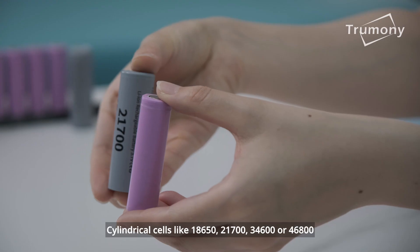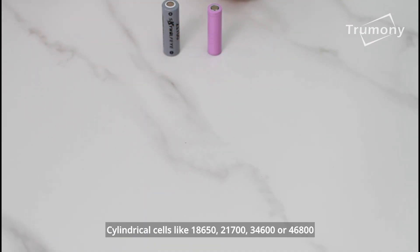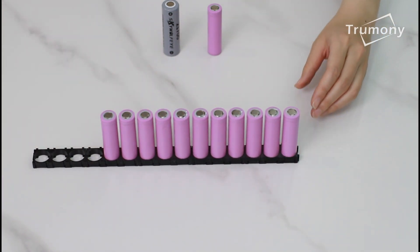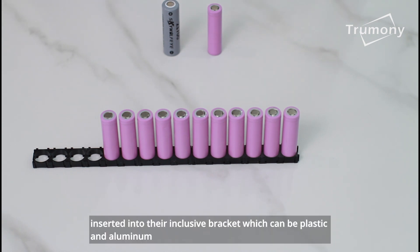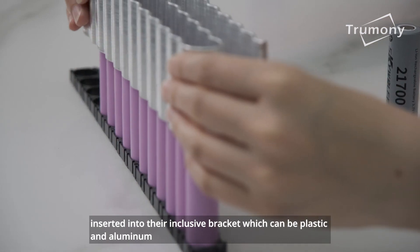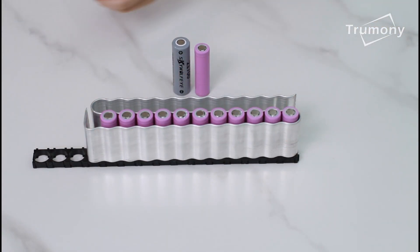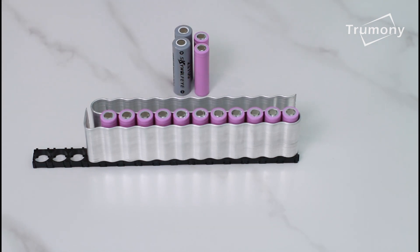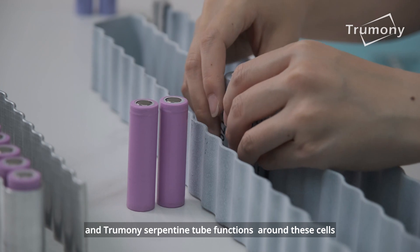Cylindrical cells like 18650, 21700, 34600, or 46800, inserted into their inclusive bracket — which can be plastic or aluminium — are suitable to be applied into cooling, and the Trumany serpentine tube functions around these cells.